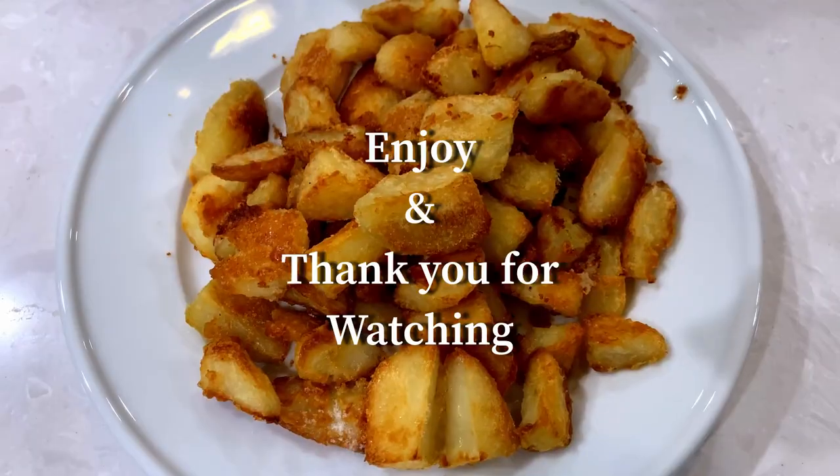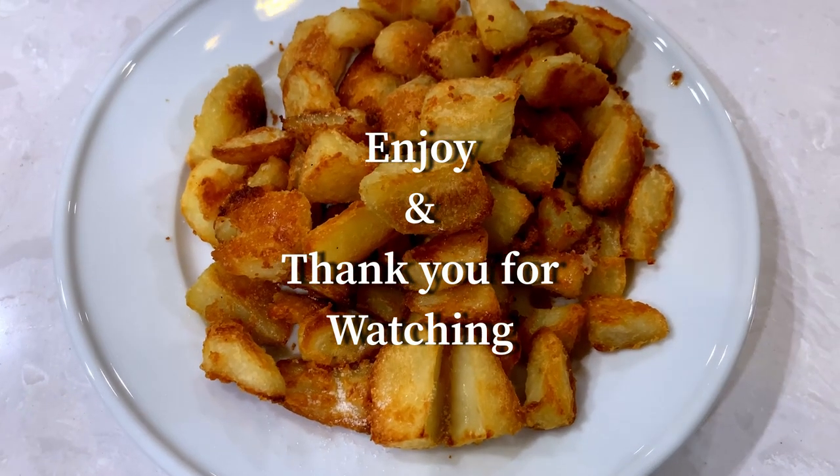When they're golden brown, take them out. These are ready. Let's give them another sprinkle of salt. Enjoy and thank you for watching.